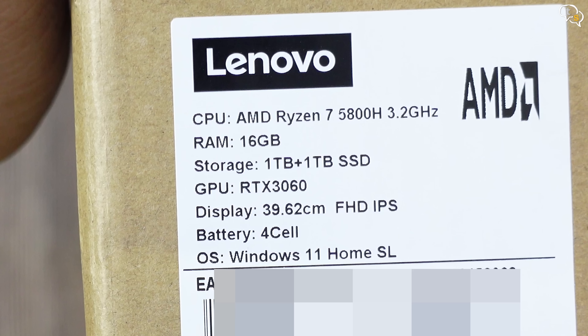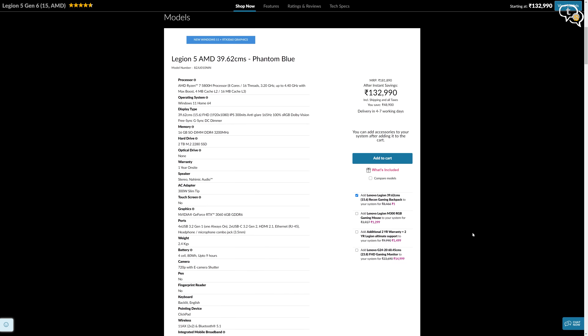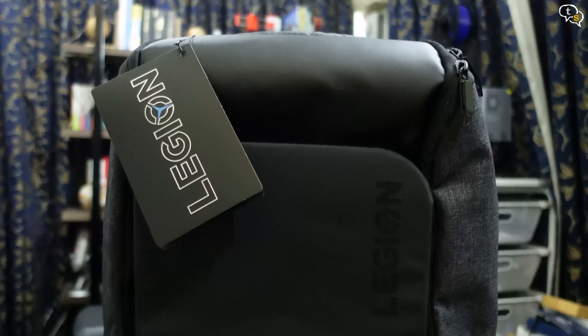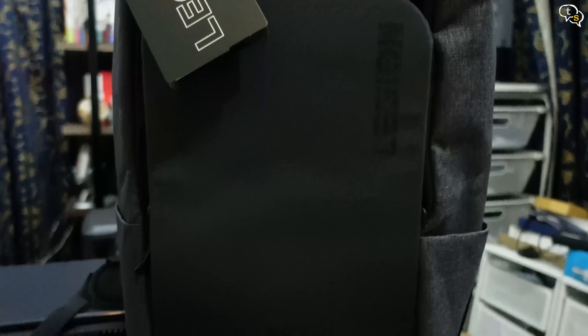I have a fairly mid-spec config with the Ryzen 7 5800H, 16GB of RAM, 2TB of NVMe storage, and the pièce de résistance — an Nvidia RTX 3060. I ordered the laptop through Lenovo's website and they have tons of offers going on. They also provided a laptop bag worth 3,500 rupees for free, which other e-commerce portals were not offering.